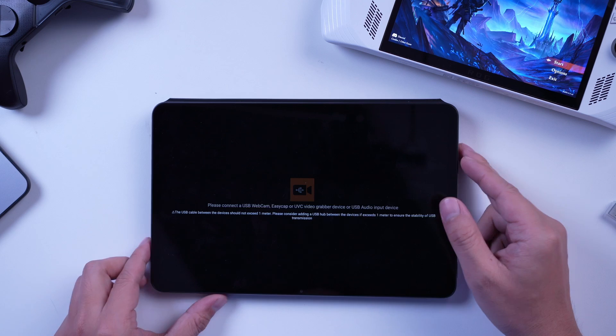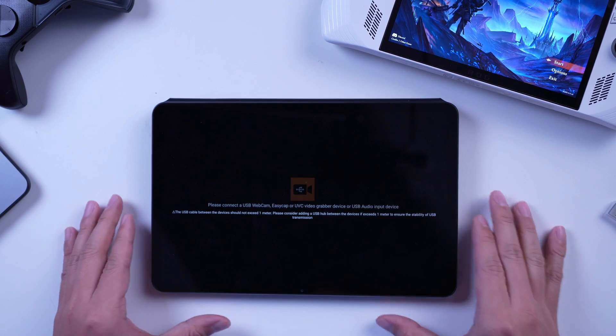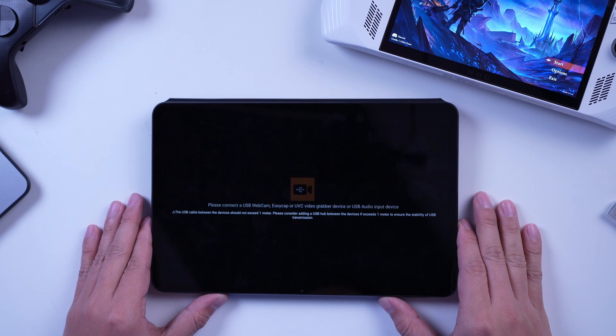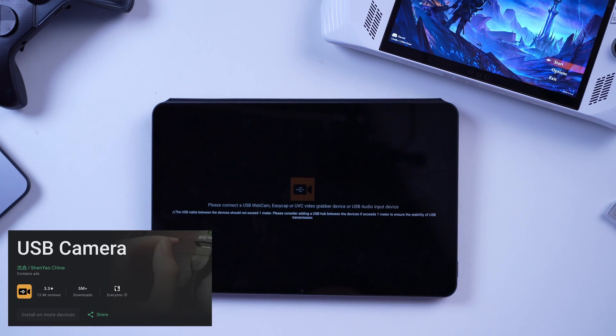For as long as it is using an app, which I will talk about in a little bit. Now, to use the Xiaomi Pad 6 as a monitor, we need the following app and accessories — the list is pretty much the same as our previous video but tailor-fit for Android tablets with UVC. The app that we need is USB Camera, which you can download via the Google Play Store and it's totally free.